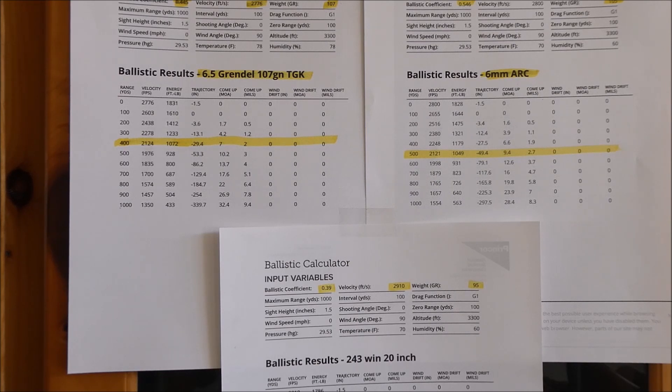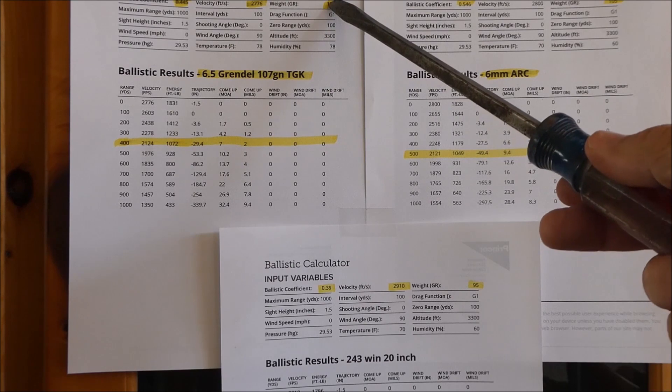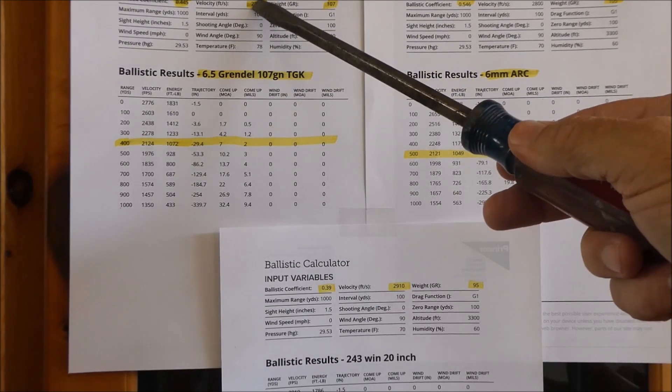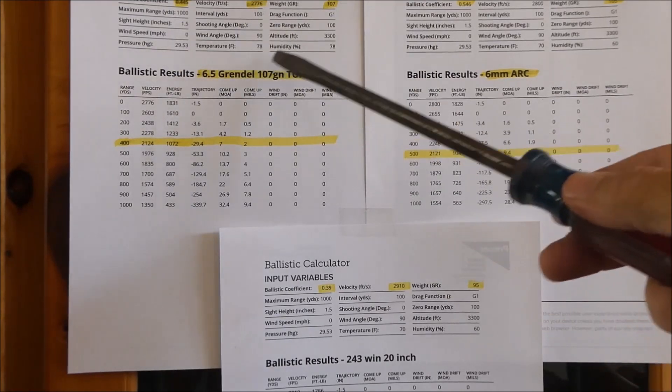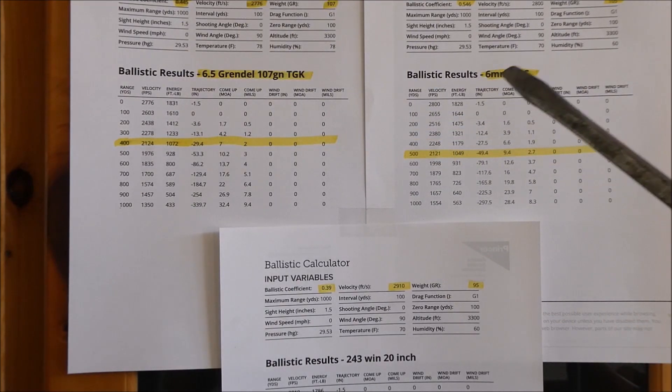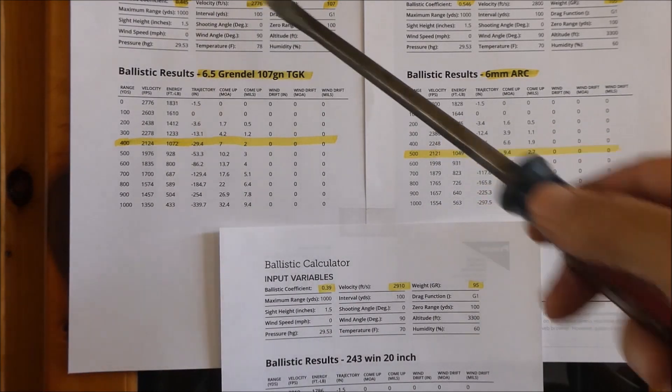Ballistic calculators are very helpful but you have to first gather all the data for the inputs. For example, you need to know the grain weight of the bullet, the velocity, the ballistic coefficient, and all your environmental data — humidity, altitude, temperature, pressure, wind, and your shooting angle. You need all of that data gathered from range shooting, especially the velocity.